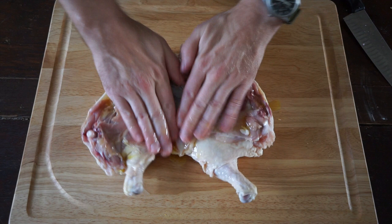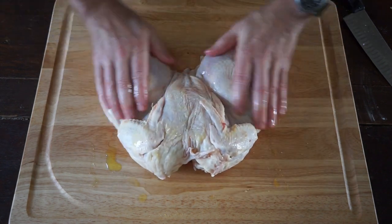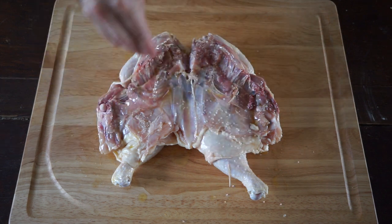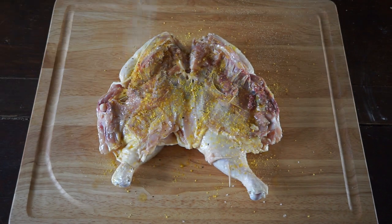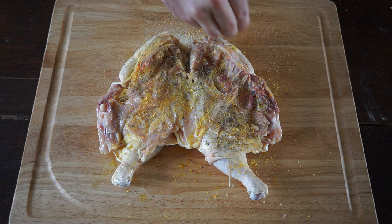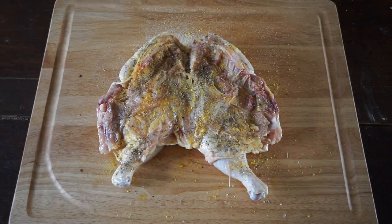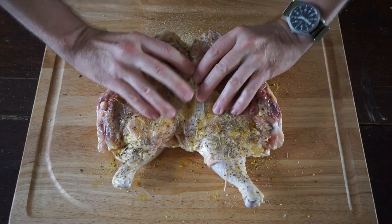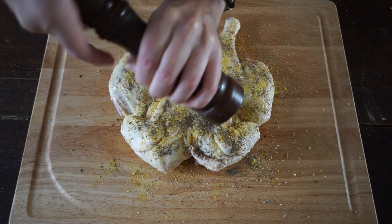Now we're going to add some olive oil — get that all around. And now for our seasonings: we've got some good coarse salt, lemon pepper, garlic powder, Herbs de Provence — I'm a huge fan of Herbs de Provence, it's about my favorite seasoning — and some fresh ground black pepper. Then flip the chicken over skin side up and do the same exact thing.